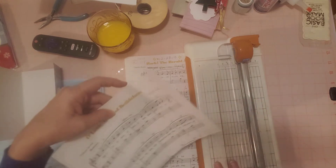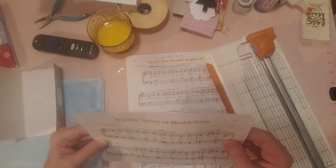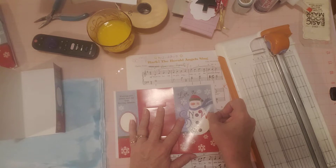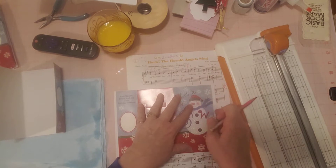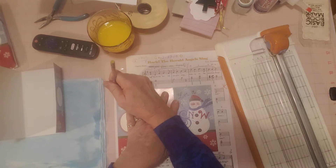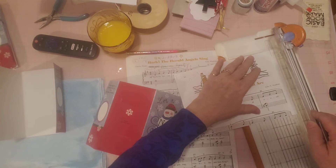I want to cut the width — just a little off each side. I don't care about this white space; I want to keep all the music and just cut as much of the white space off as possible. So I'm going to center this on the piece of paper we just cut, get my pencil, and make some marks where I need to cut — right here and over here. Cut those two strips off each side. This first one will be ready, and then we need to cut one more for the other card.